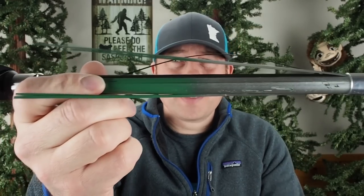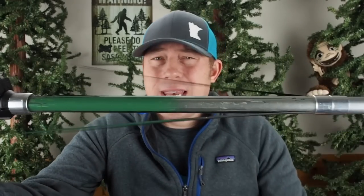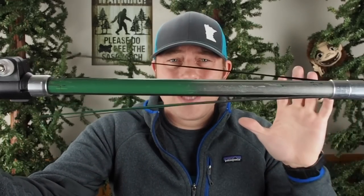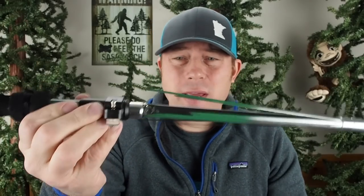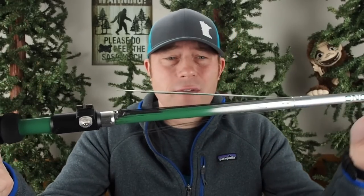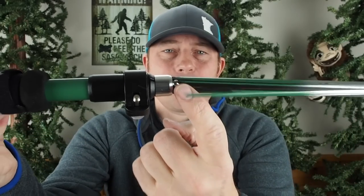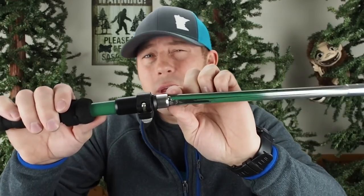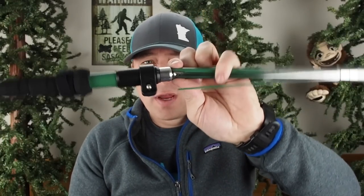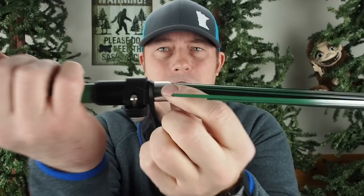This is what the pole that snapped on me looks like. You'll see some splintering right here — that's actually nothing to do with the actual snapping or breaking of the pole. In order for me to close this thing up, I just basically shaved off a lot of that outer shell of the carbon. My pole actually broke right here — you can see just below where the button is, where you have that connecting pin or locking pin mechanism.